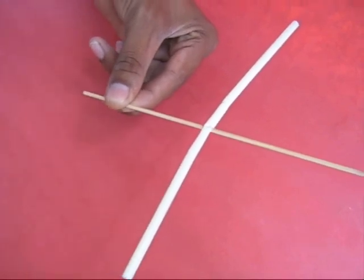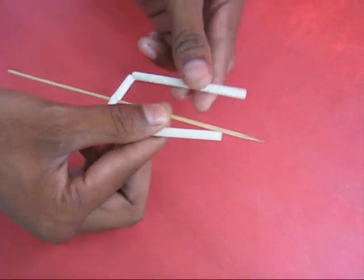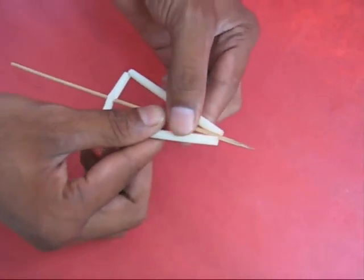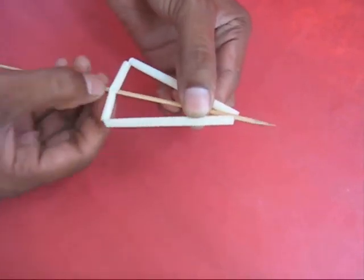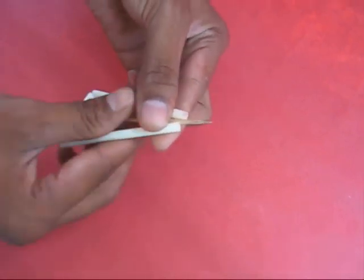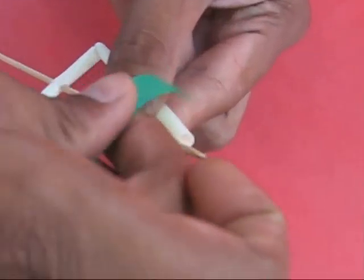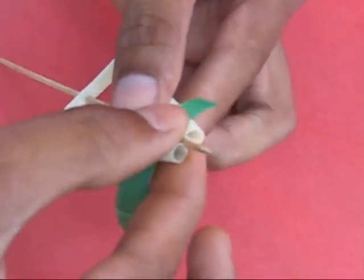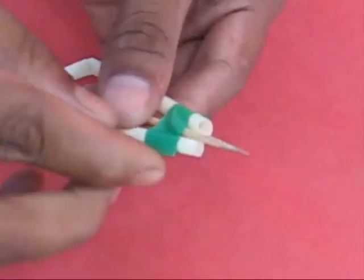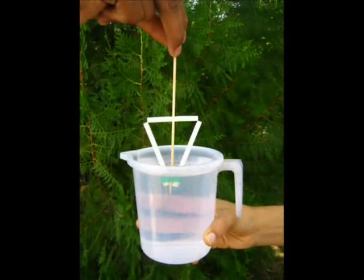Fold the straw arms to make a triangle. Your triangle is getting ready. Now take a sticky tape and tie the tape around these arms to keep the triangle in place. Your centrifuge is ready.